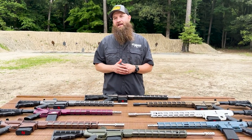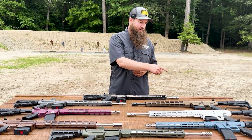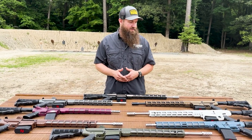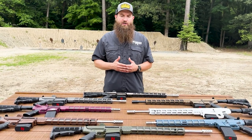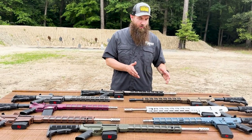The Cerakote process is something they do in-house at Great Lakes Firearms and Ammunition — GLFA for short — which is the acronym they use on their guns for markings. There are also other calibers on the table: we've got .308, 6.5 Creedmoor, and of course the .223 Wylde as well.